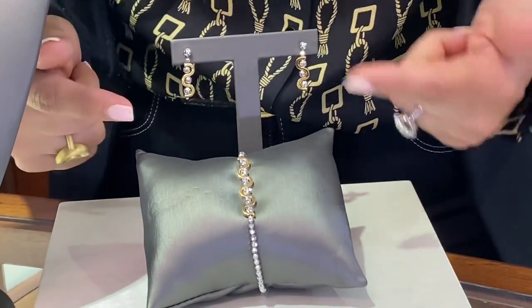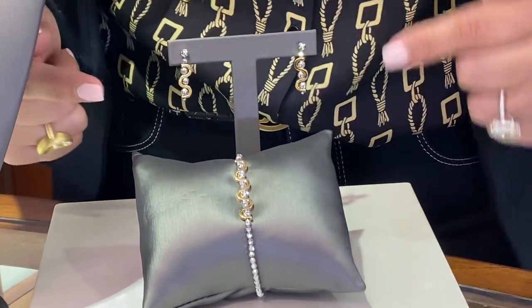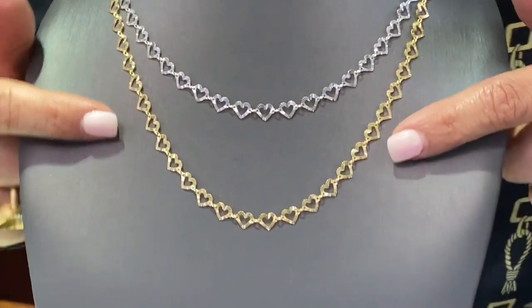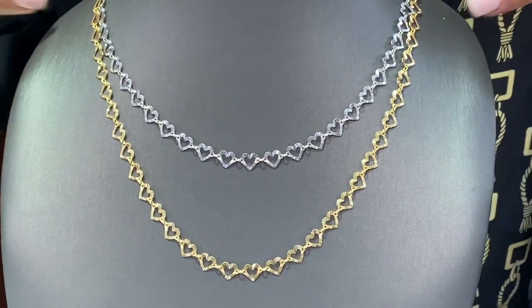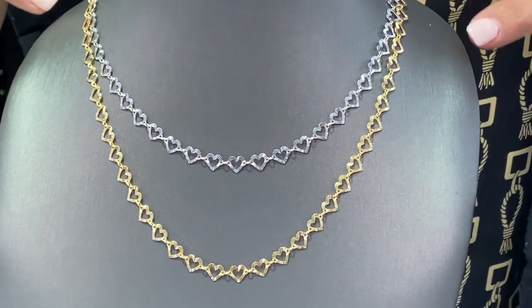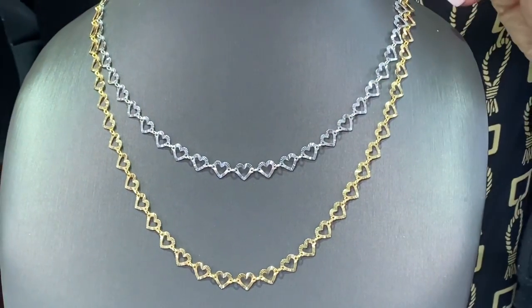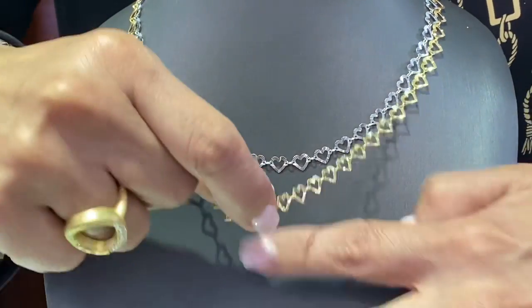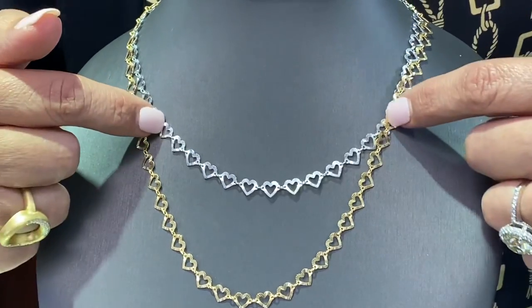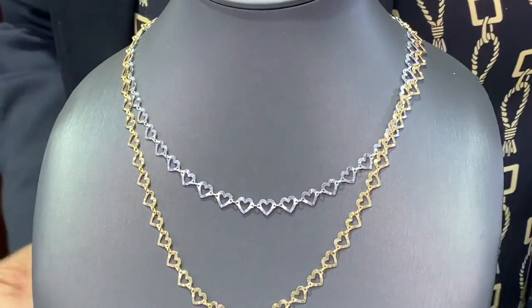Remember, when you have two-tone it allows you to wear white and yellow. Here we have the heart link necklaces, which are made the same way — in yellow for gold plated and white for sterling silver. They're very light, very easy to wear, and come in 18 inches and 16 inches. I hope you enjoy this!